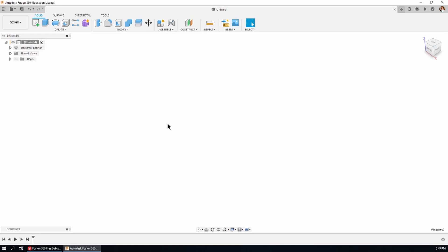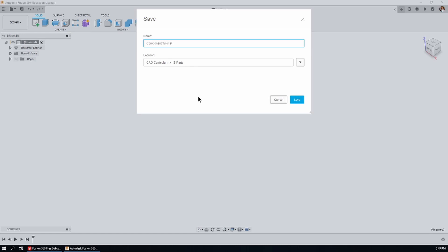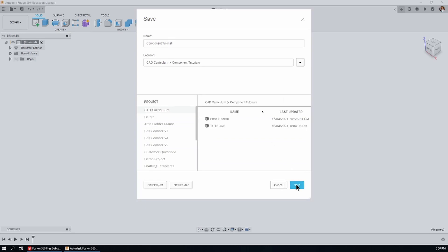Now I'm going to click on the little save icon and save this document. I'm going to call it 'component tutorial' and save it in a folder called 'component tutorials' that I've already made. Notice that when I save the document, the top of the tree takes on the name of the document — 'component tutorial' — right at the top of the tree.